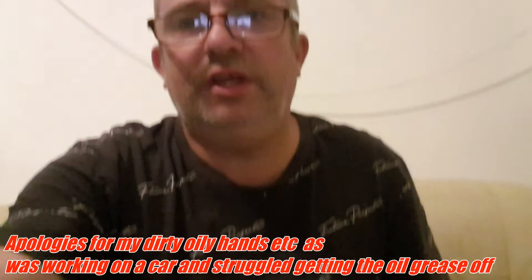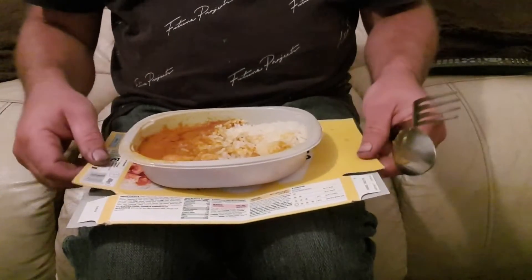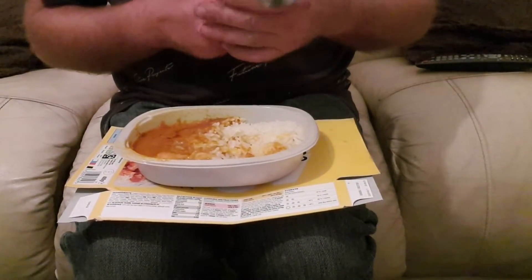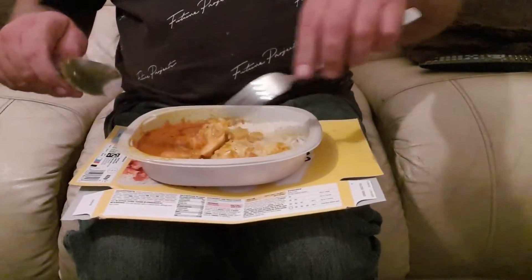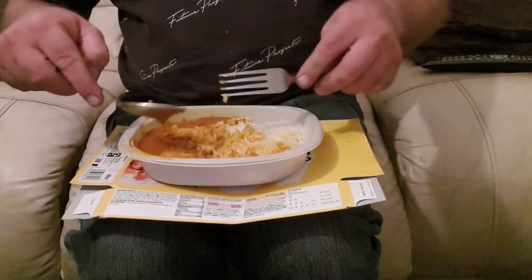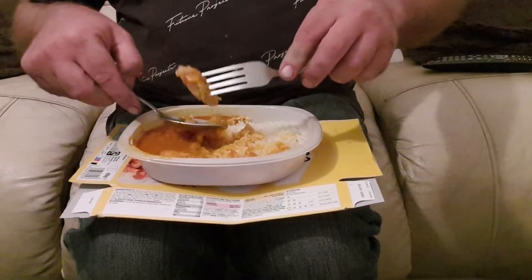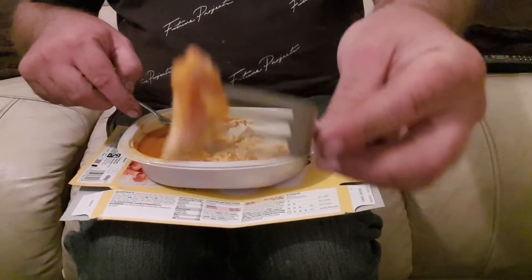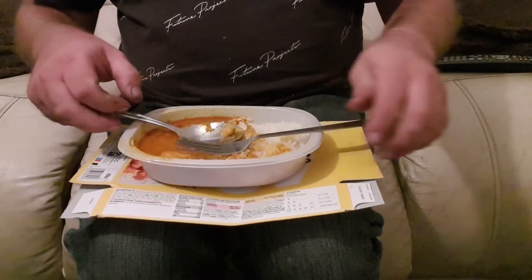Let's start eating, guys. If you're new to my channel, please consider subscribing — Johnny Vlogger UK, it's free, it doesn't cost anything — and hit the notification bell for future video releases and lives. Right, let's get cracking. Look, there's a bit of chicken — that's quite a big chunky piece, isn't it? Hmm, not bad.